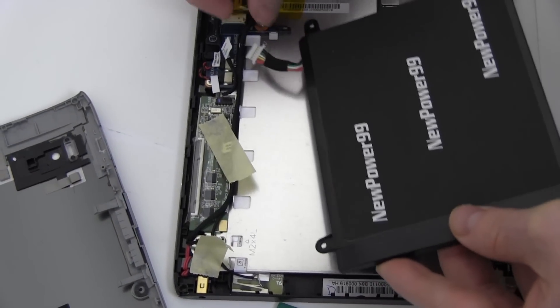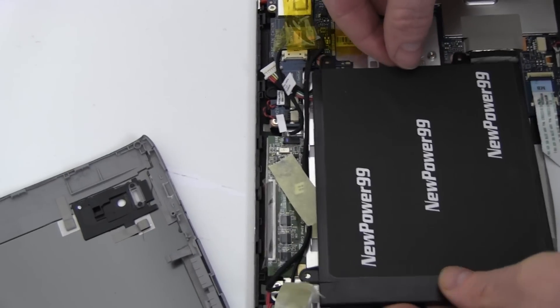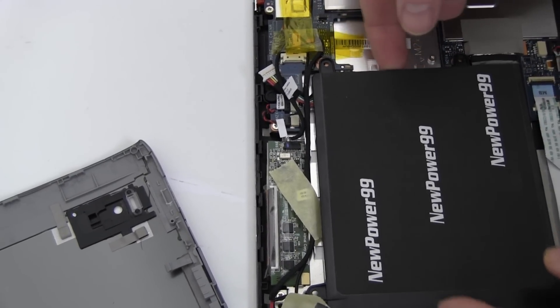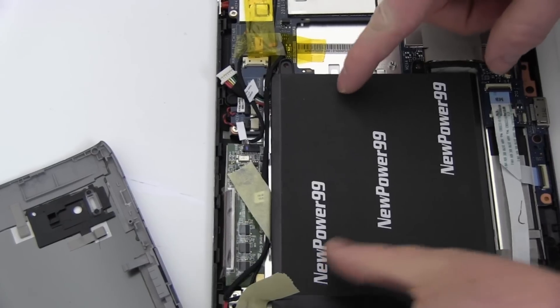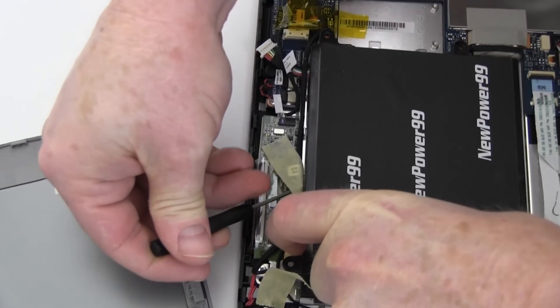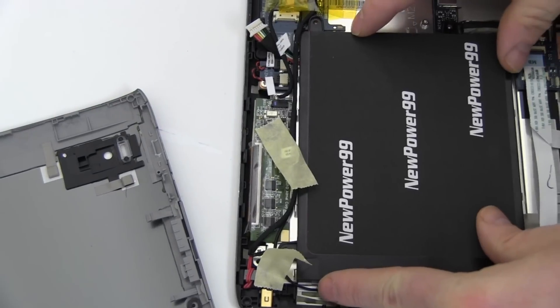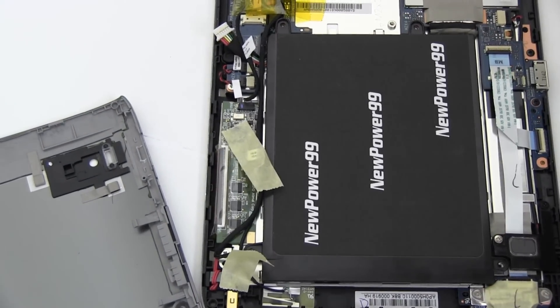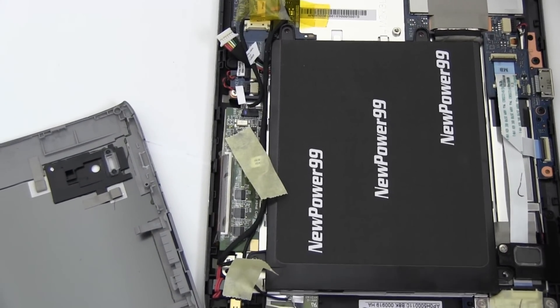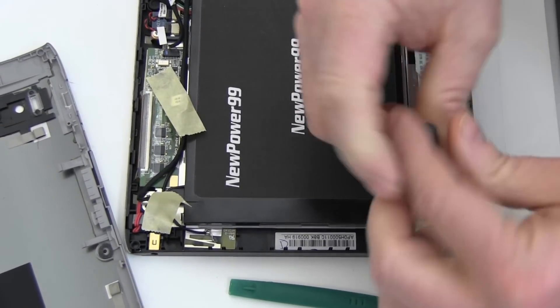Place a new extended life battery from NewPower99.com into your device. Replace the four screws to secure your new battery.